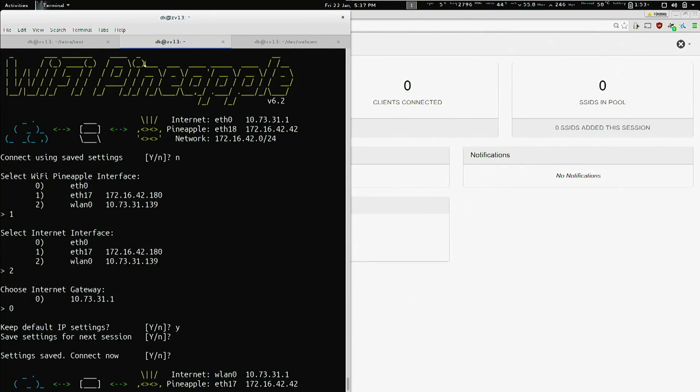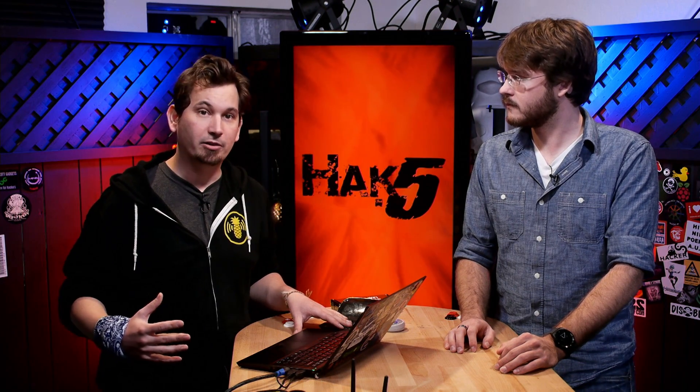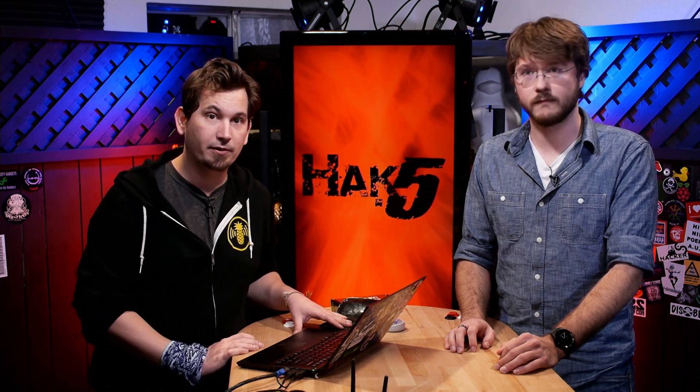Worth mentioning as well: if you're on the Linux side of things, WP6.sh got updated with a little choose-your-own-adventure way to set this up, which makes it a little bit easier. A lot of niceties, bug fixes, and other conveniences added along the way, and we'll try to keep you updated with all of those.